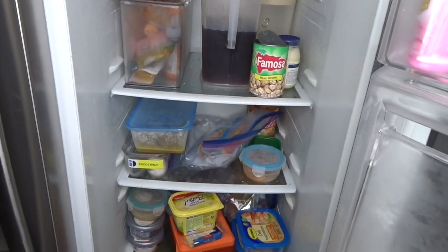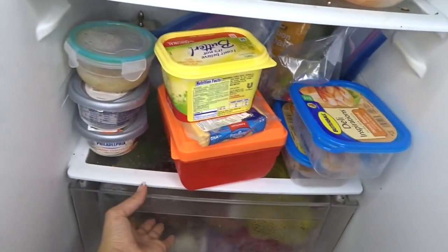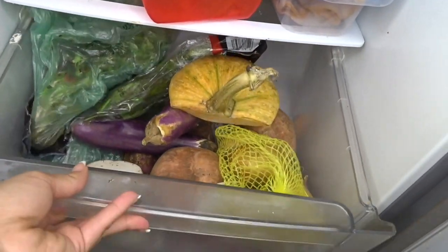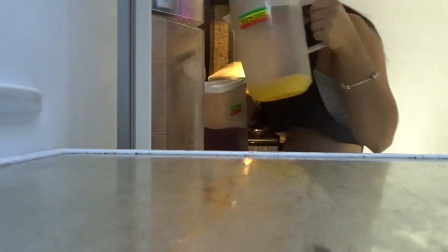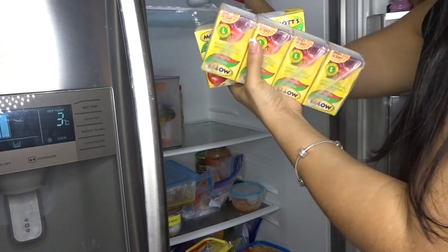I have 5 months worth of stuff in my refrigerator. It's a mess. Look at this — this is disgusting. Is that expired cilantro? Let me see at the bottom. Yeah, it's a mess. Let me start taking out everything so I can start using my refrigerator.